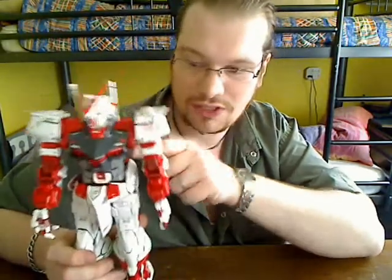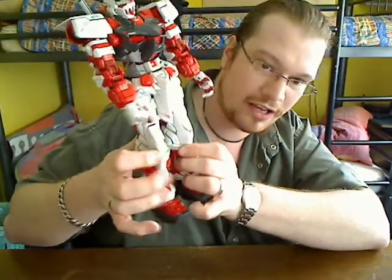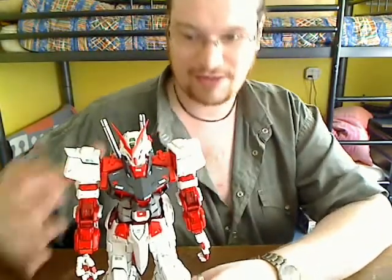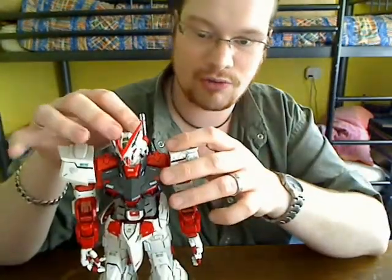Some armor pieces pull off, like the lower grade plates of the torso and the plates on the sides. They tend to pop off every now and then, but they don't fall off that easily — just when you're working with the figure.